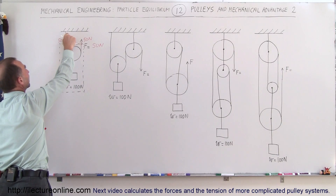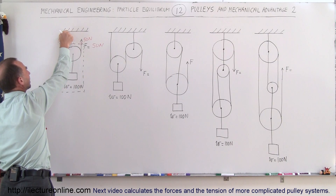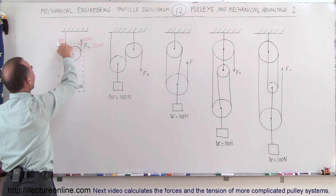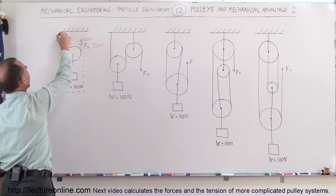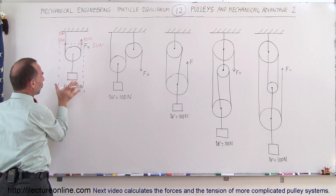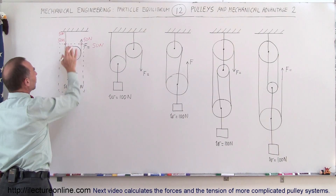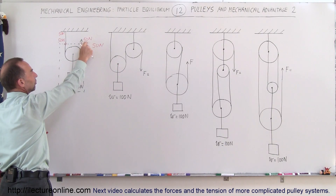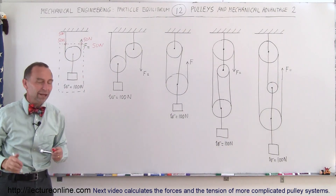How much force is there on the ceiling — how much weight is hanging down from it? This must be equal to the amount of weight hanging down, so we have a force of 50 N on the ceiling. Interestingly, the weight of the object is 100 N, but it's only putting 50 N on the ceiling because the other 50 N is being held up by the applied force.